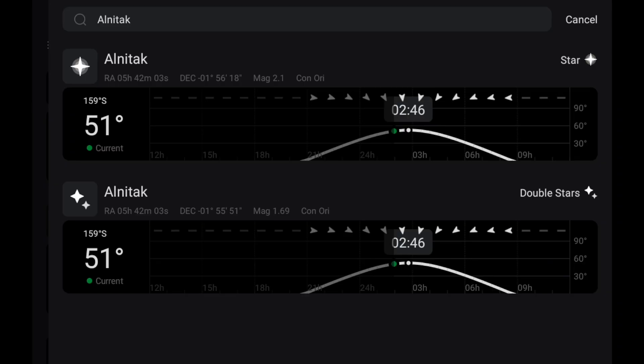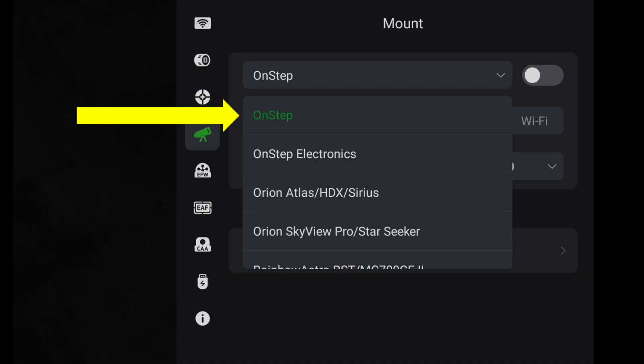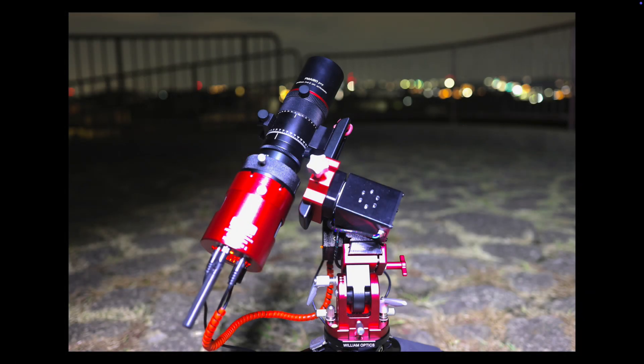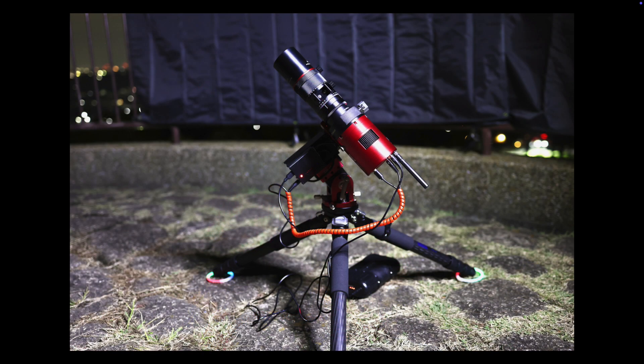The ASI Air connection of the 585MC Air camera worked flawlessly with this mount, which requires one to select OnStep for the mount connectivity option. I connected cables to the Tay-Sik mount through its USB-C port and provided power to the mount directly from the 585MC Air. The power and data cables were wrapped in a red spiral wrap together — clean and elegant.